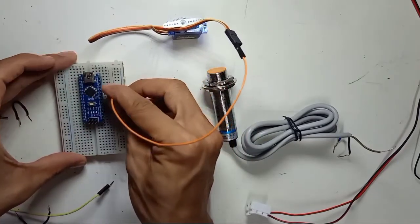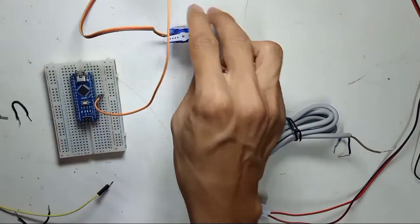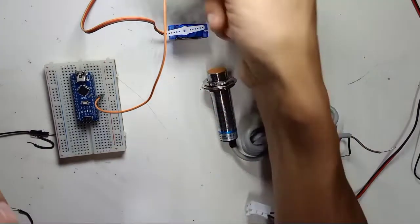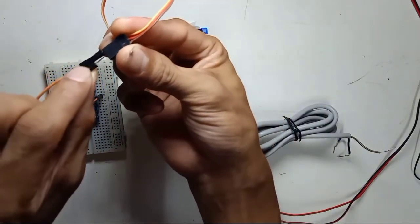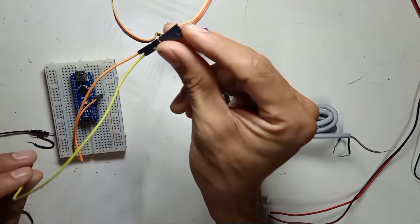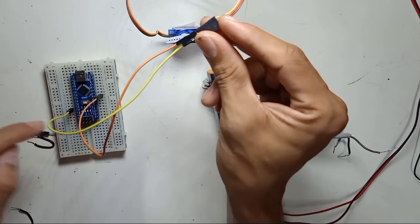I connect the servo signal wire to digital pin number 5. I simply connect the red wire, which is the positive for the servo motor, to the Arduino Nano 5V pin.